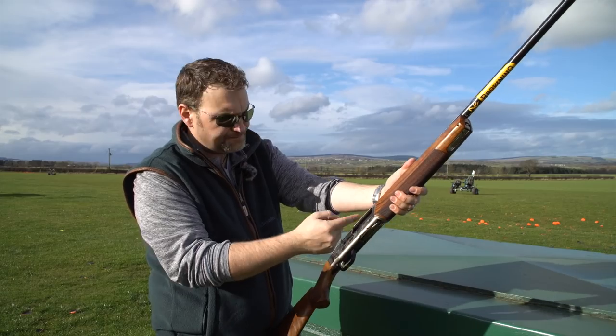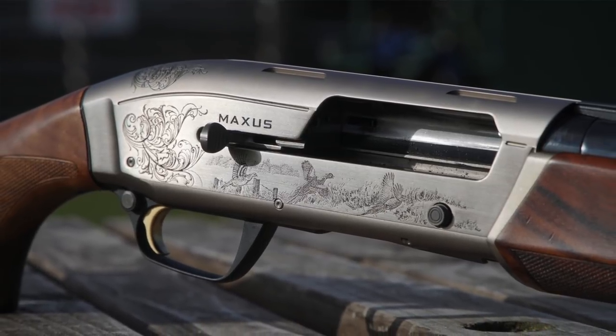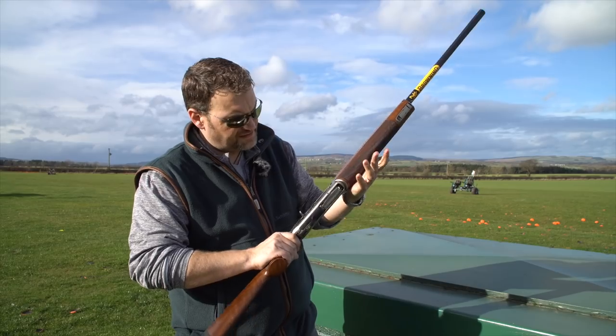The action itself is aluminium with a steel barrel extension, and it's engraved — machine engraved, reasonably nicely done. It's got some partridge on it and some pheasant on the side.